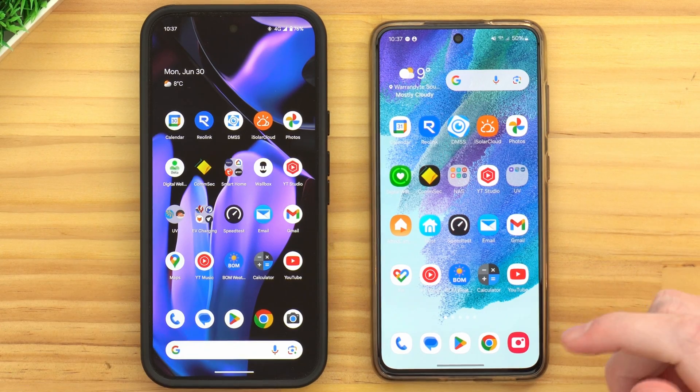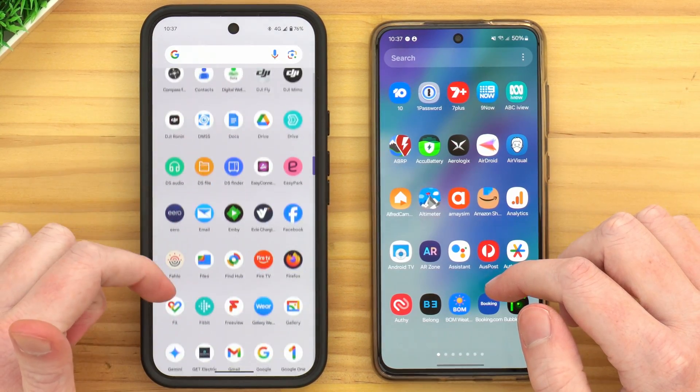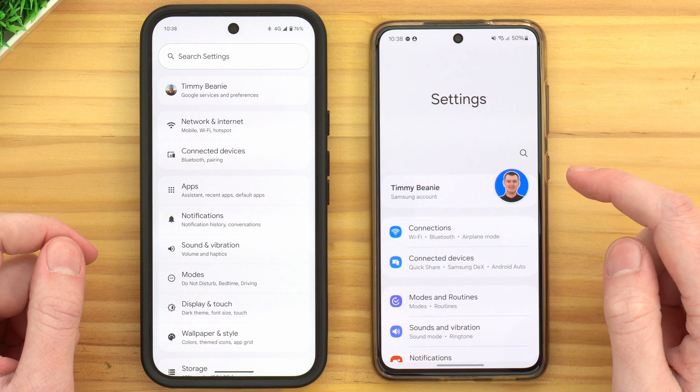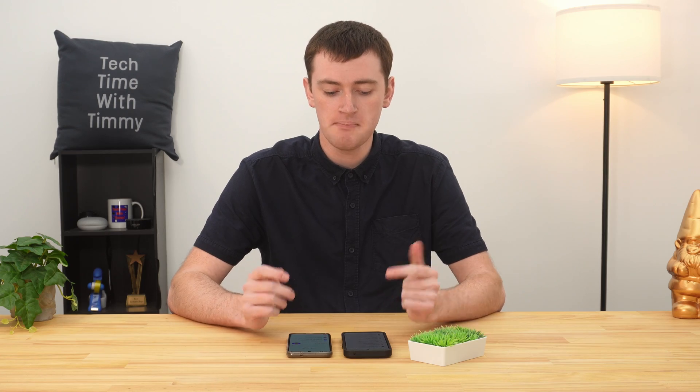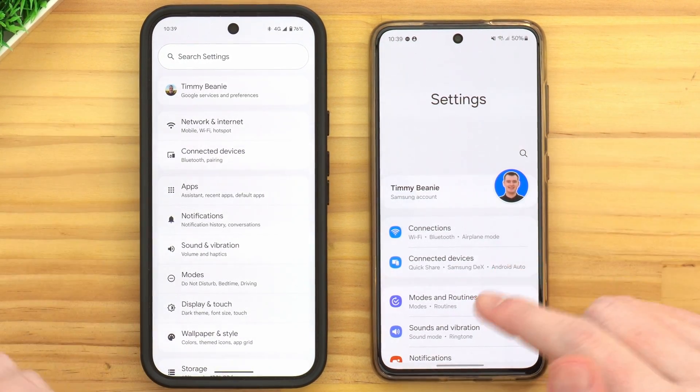But assuming your plan allows it and you have some data to spare, this is how you can set it up and use the hotspot on your phone. To get started, you'll need to open up the settings app on your phone. The settings app will look a bit different depending on your brand of phone. Timmy has a Google Pixel and a Samsung phone both here.